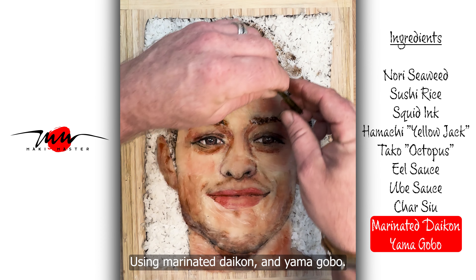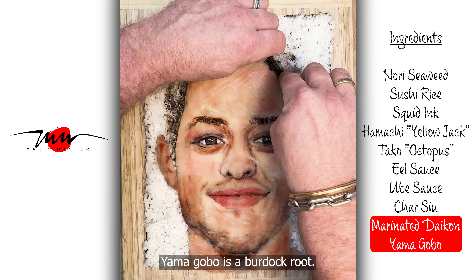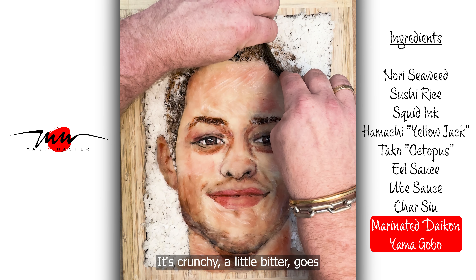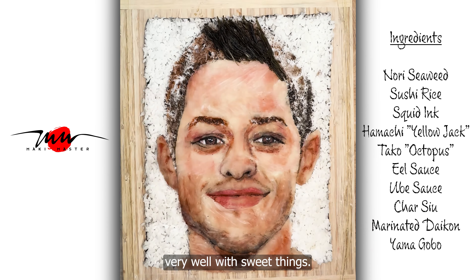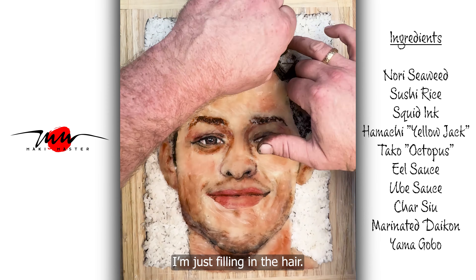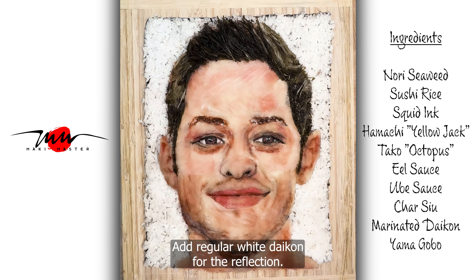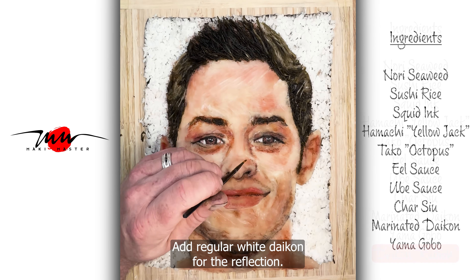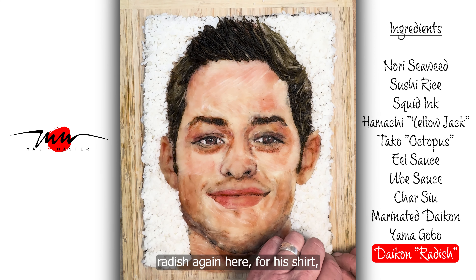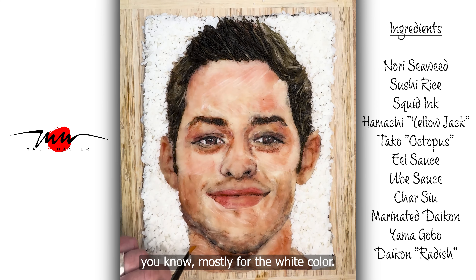I'm using marinated daikon and Yamagobo. Yamagobo is a burdock root — it's crunchy and a little bitter, goes very well with sweet things. I'm just filling in the hair. He's got that spiky, kind of darker hair. I'll add regular white daikon for the reflection.